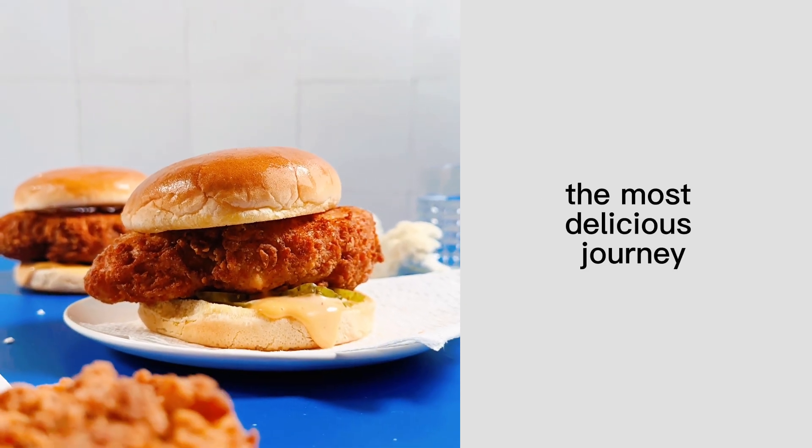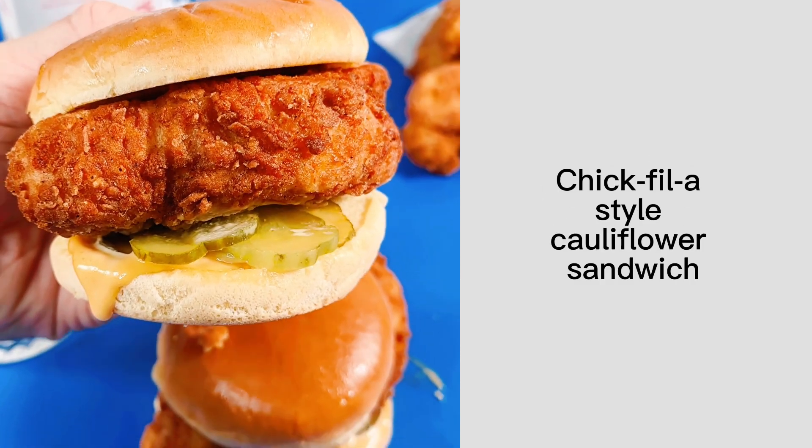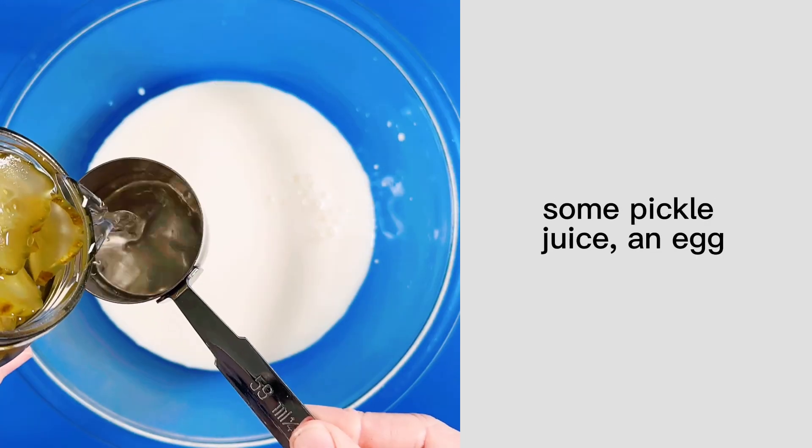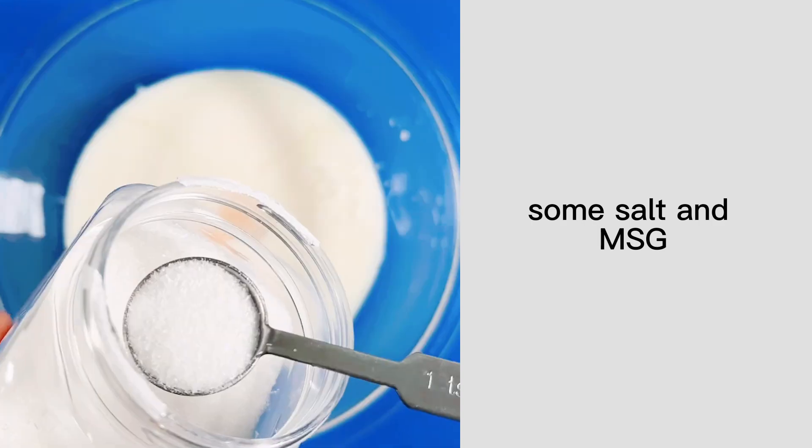Come with me on the most delicious journey as I make a Chick-fil-A style cauliflower sandwich. First up we have our marinade. It's made out of buttermilk, some pickle juice, an egg, some salt, and MSG.